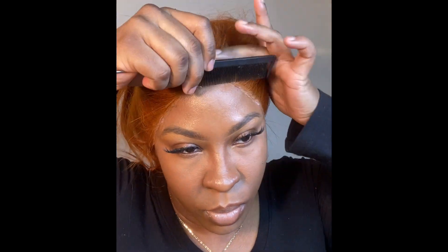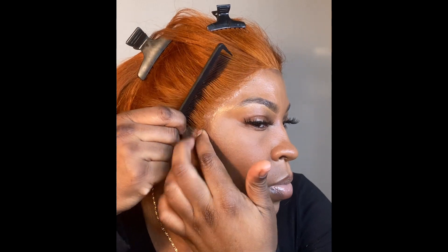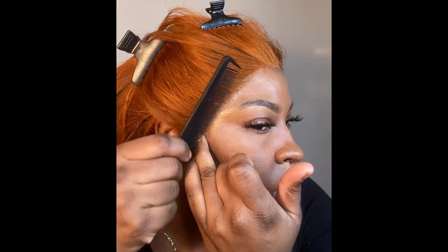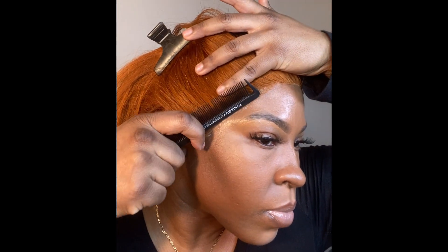I was also using my finger just to press it down to make sure everything lays down completely and nothing is out of place. You want to make sure it is completely on that glue so the glue holds it in place. I'm using the comb and pressing it down as I go along and combing it.